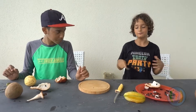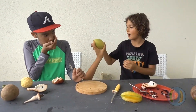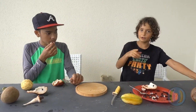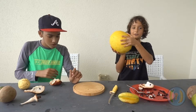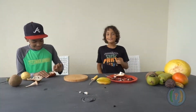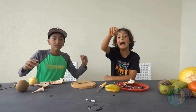That concludes our review of a custard apple. Thanks for watching, and I'll see you in the next one. Goodbye, everyone.